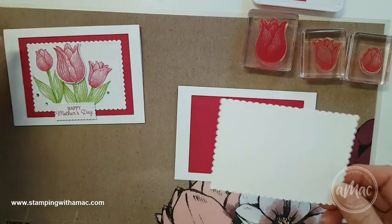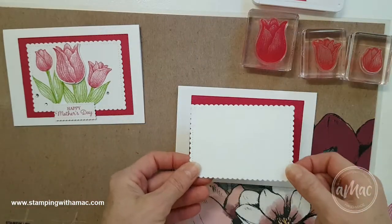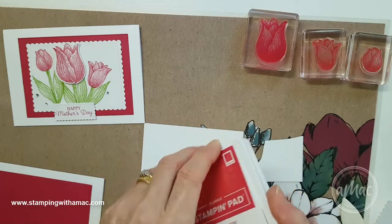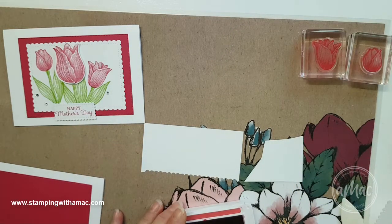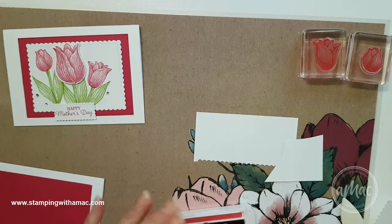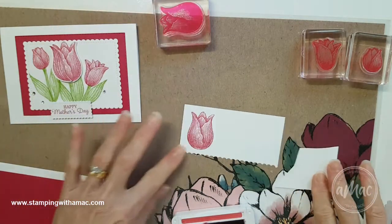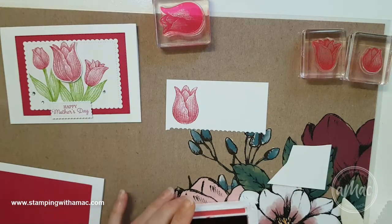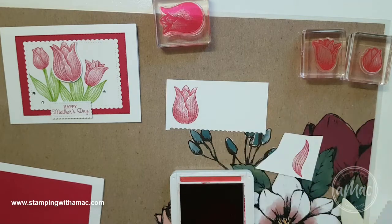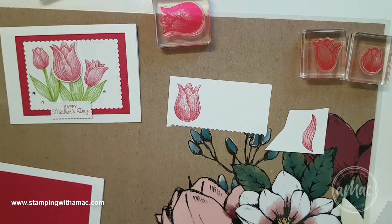For the white layer I used the Stitch So Sweetly framelits, which are super cute, and I used the biggest one out of those to layer there. For the stamping, I've mounted all my tulip stamps and I'll ink it up with Lovely Lipstick. This is a distinctive stamp, so if your ink pad is super juicy it won't stamp as well. I've stamped the tulip and I'll also stamp the petal in the same color — I'll use that as a petal today rather than a leaf.